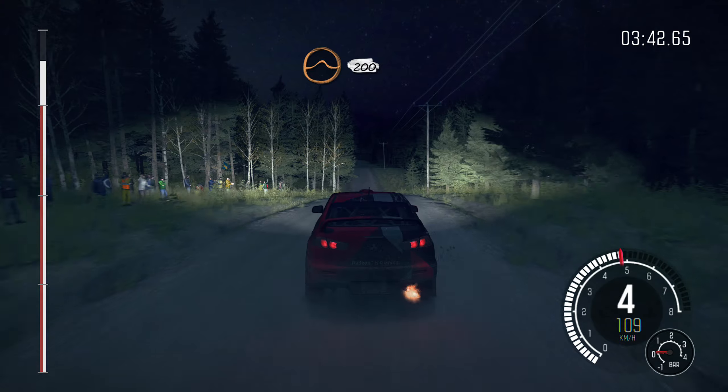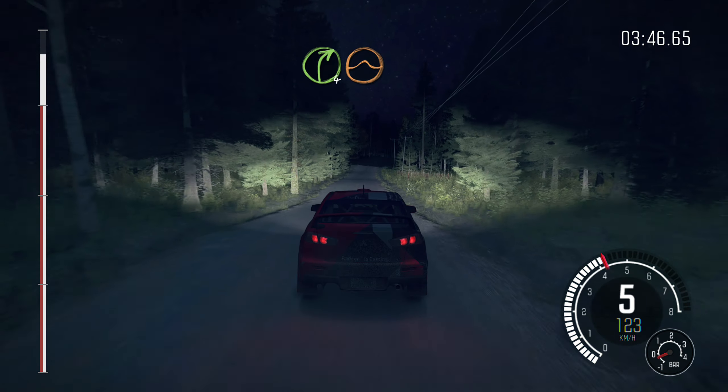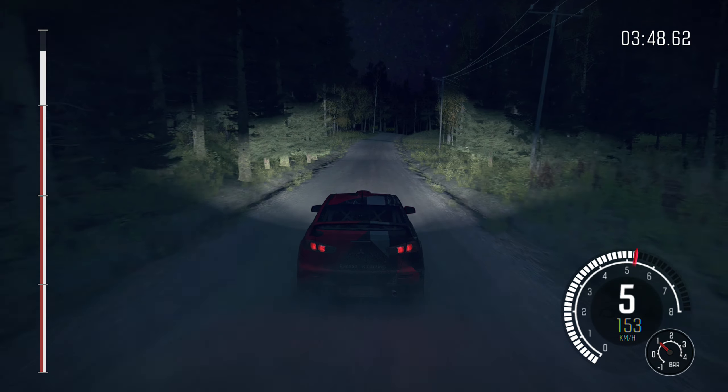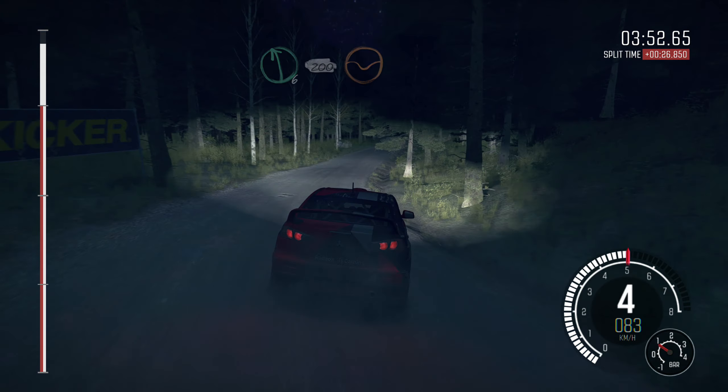Middle over crest, jump 200. Right 4, half long, over crest, jump maybe, 100. Left 6 long, 200, through dip, to finish.